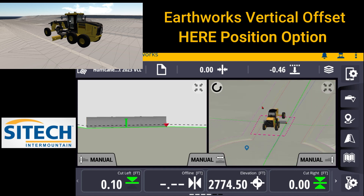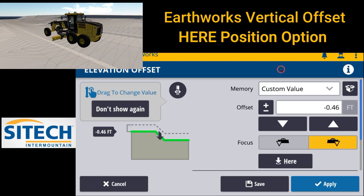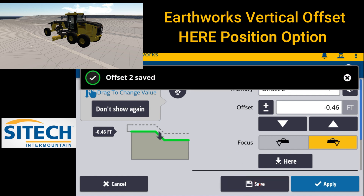If you want to actually save that so that if you jump around on the job site and need to come back, you don't want to forget that — you don't have to go in and hit the black box. So we'll go back into the vertical offset here. You don't have to go in and create the memory there. Once you've graded the minus 46 and hit your here position to get that, you can simply hit save down on the bottom here. So you can go ahead and save that one.